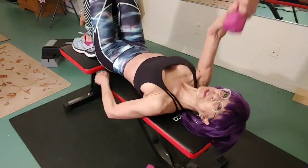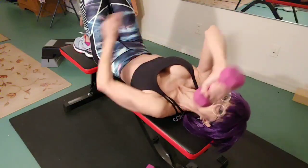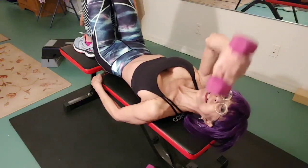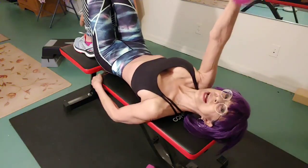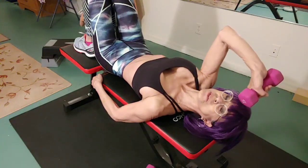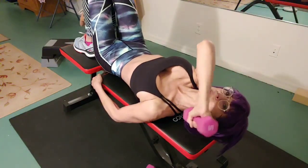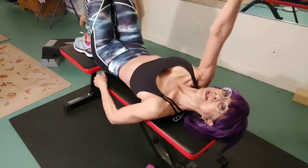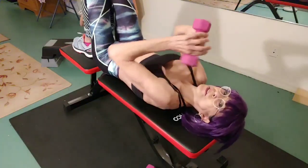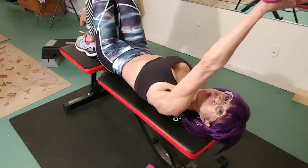These are called skull crushers for your triceps — you're looking at the back of your arm. They're also called lying tricep extensions. Skull crushers come towards your skull, while this variation goes towards the side of your face, and you'll feel it right back here. Do the other arm, going straight up. It's working the back of your arm, called the tricep.